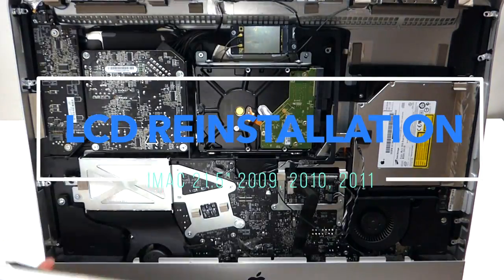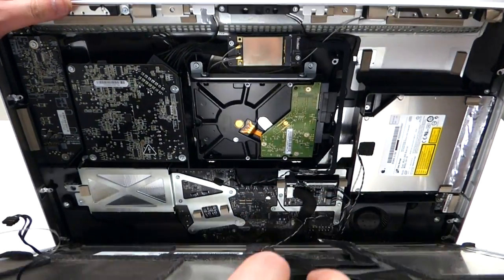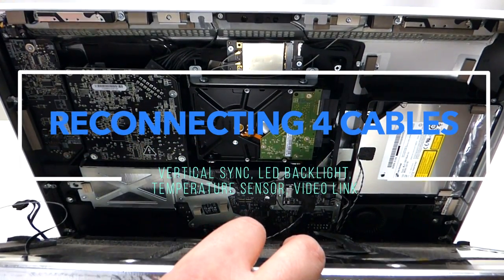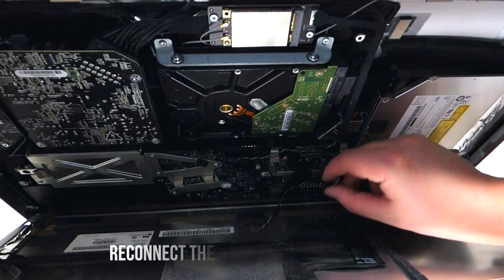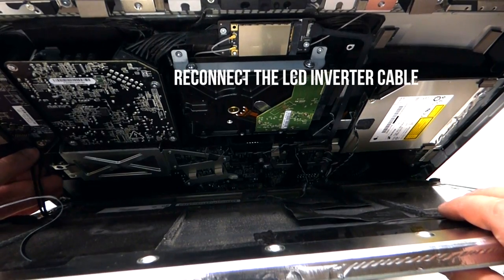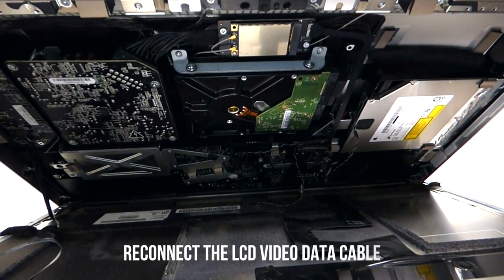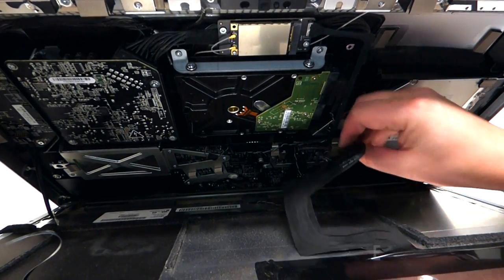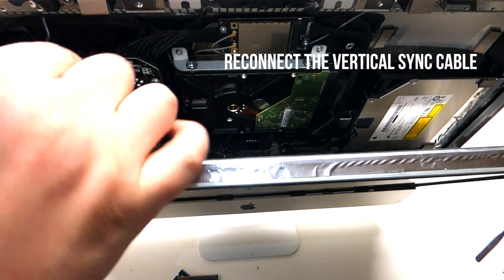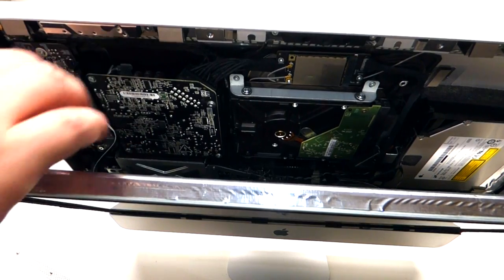To reinstall the LCD, take the LCD unit and put it in at an angle on the bottom first. Be careful as the iMac might turn — hold it very firmly. First, go ahead and plug in the temperature sensor. Once the temperature sensor is plugged in, the next thing to plug in is the LCD converter — just click it right in like so. The next thing is the actual LCD cable, and lastly the first cable we took out, which goes right inside this little lever and just clicks in like so.